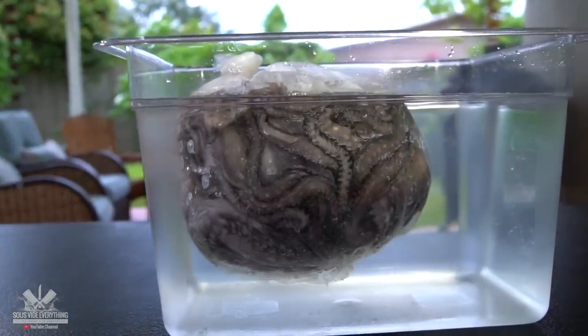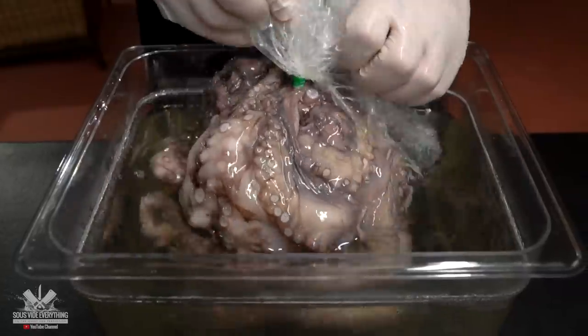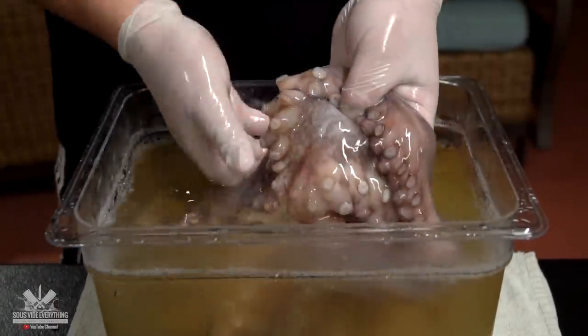The best way to defrost is leaving it overnight in your refrigerator. Once it's defrosted, we've got to wash it really well, and here's how.